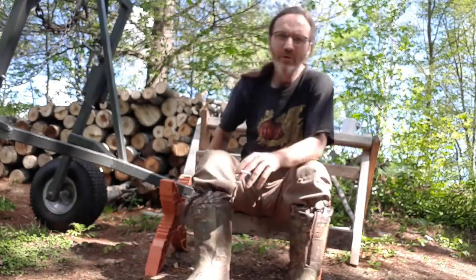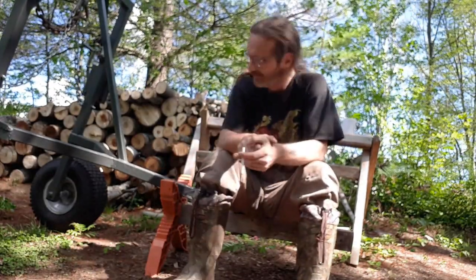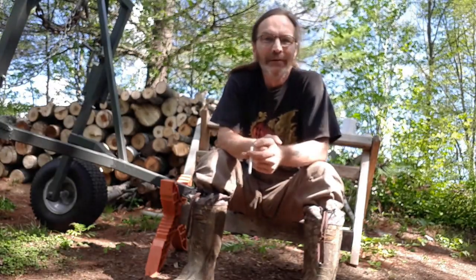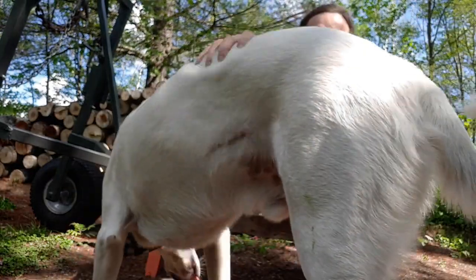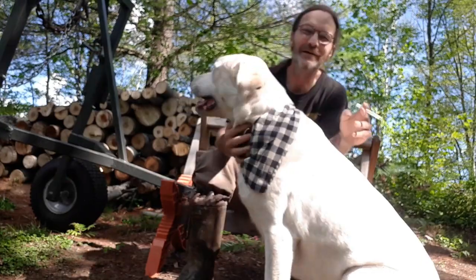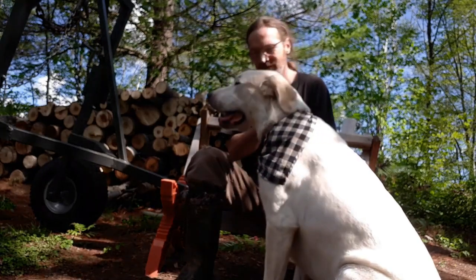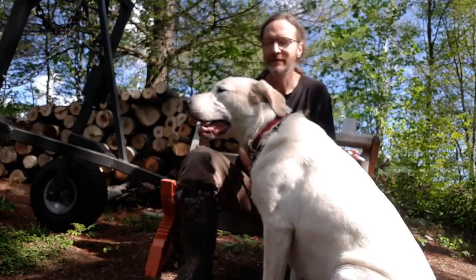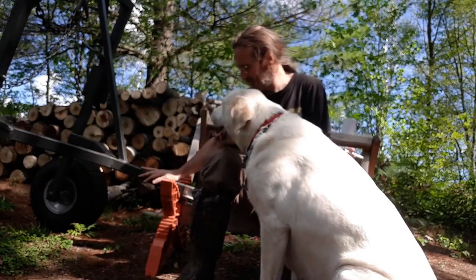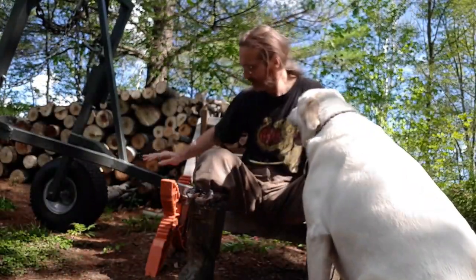Good morning everybody, Wolfie here. As you can see I got a new trailer — it's been a long time coming. Thanks to John, who many of you have seen a few times here on the channel.